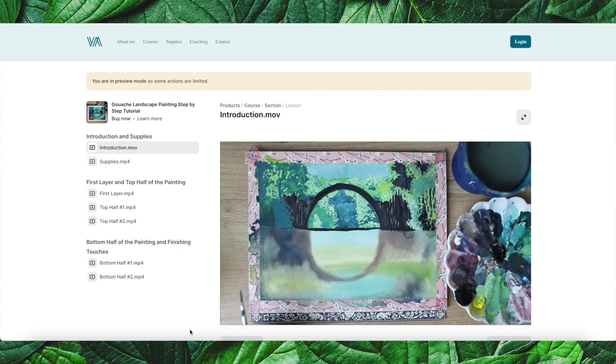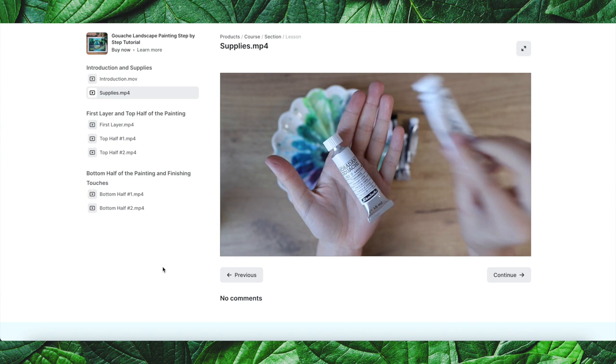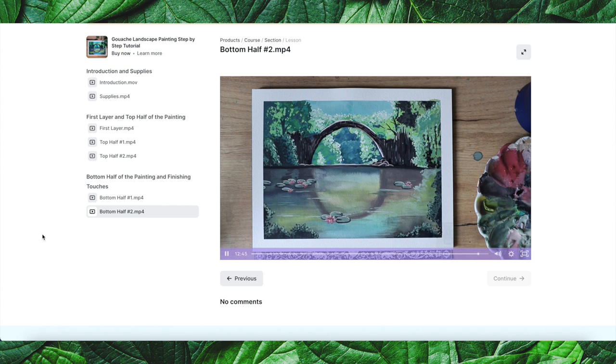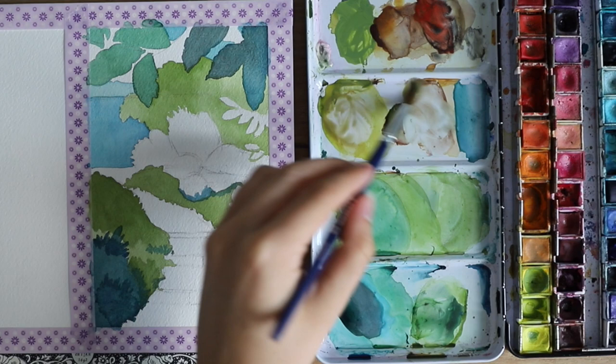I'm aware this video is pretty quick, so if you want a more long-format step-by-step tutorial, I really recommend checking out my landscape gouache mini course. It's not that expensive — it's just one painting, so you'll be done fairly quickly — but you will learn how to recreate this painting and feel more confident with landscape painting. I'll leave the link in the description box below.